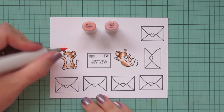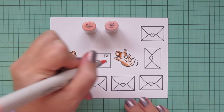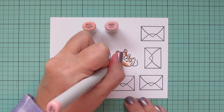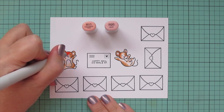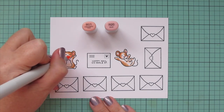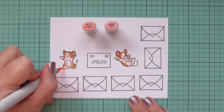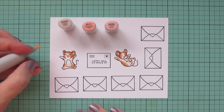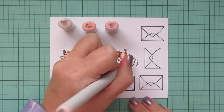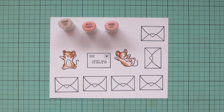I wanted to color the inside of their ears and their noses and give them rosy cheeks, so I used R11 and R20 for that. Just the R20 on their noses but I did use both shades on the insides of their ears. For their cheeks I used the R20 first and then traced around the edge of that with the R11. I also gave them some little pink feet with the R11 and then pulled in R000 and went around the cheeks with that as well just to help them fade a bit more into the skin tone.